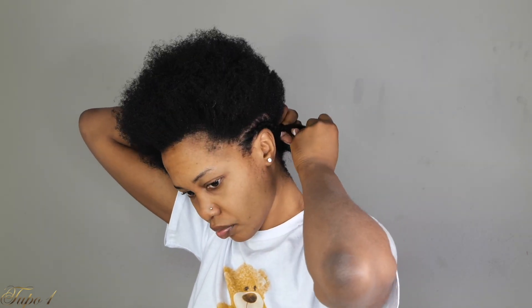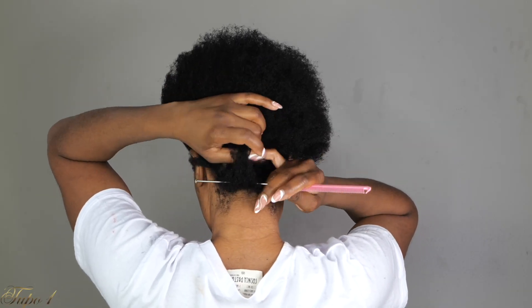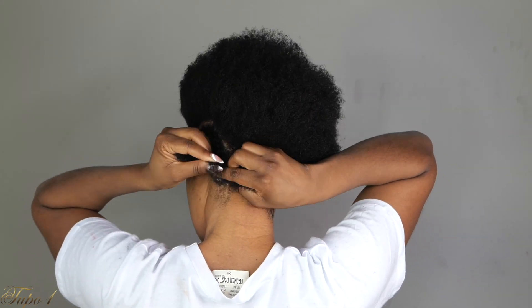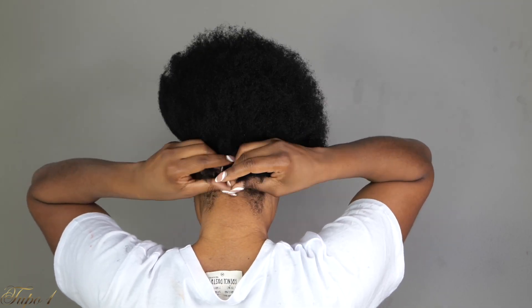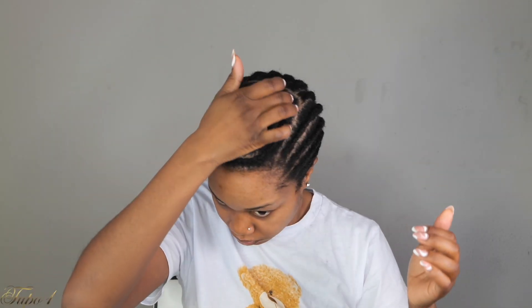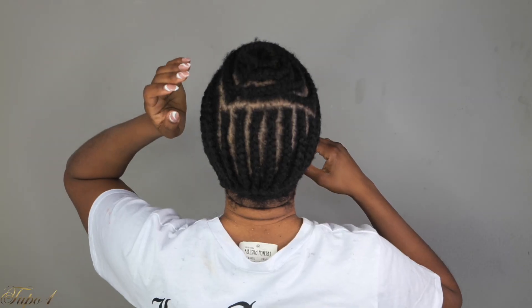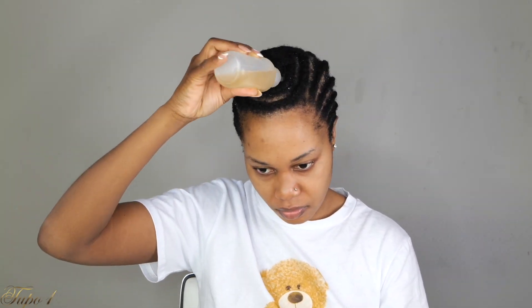Your sides are just going to have basic cornrows going all the way to the back. Once I do that line, I'm going to section another line from one side of my neck to the other, because I want to have my crochet hair laying a certain way. You're going to corner your hair in a round kind of situation so you can have the bang coming all the way close to your forehead.